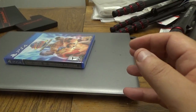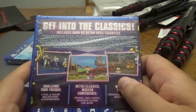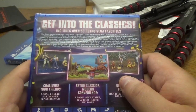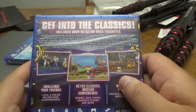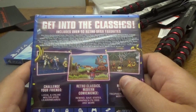Next up, I can't wait to play this once the gaming room is set up — I'll definitely have some videos on this. Sega Genesis Classics, over 50 classic games, double-sided poster inside. Get into the classics — includes over 50 retro Sega favorites: Alex Kidd in the Enchanted Castle, Alien Soldier, Alien Storm, Altered Beast, Beyond Oasis, Bio-Hazard Battle, Bonanza Brothers, Columns, Columns 3 Revenge of Columns, Comix Zone, Crack Down, Decap Attack, Dr. Robotnik's Mean Bean Machine, Dynamite Headdy.